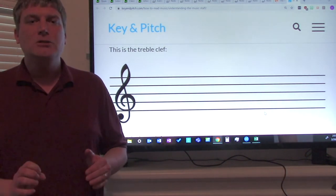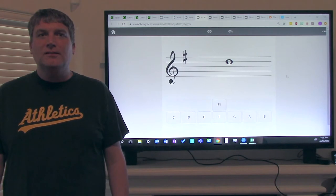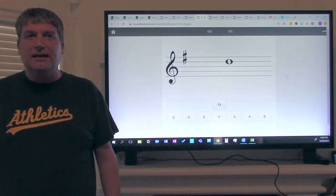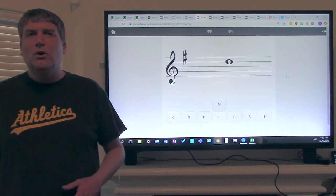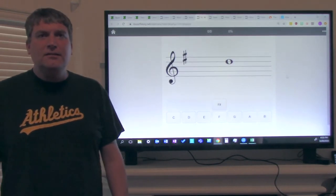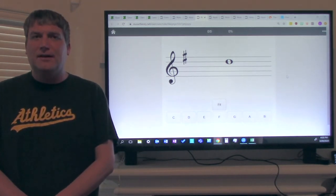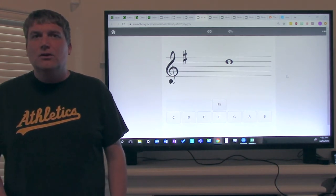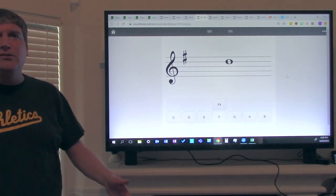Next, we will go over instrument-specific notes. Hi ladies and gentlemen, this is Mr. Dunlop. Your next lesson is going to be on identifying notes. We're going to work on how to identify notes on the staff today. Your instrument is alto saxophone. One of the first things you have to understand when you're identifying notes is key signature — you have to identify the key signature. Key signatures look like this.